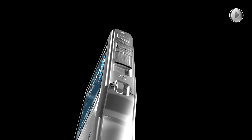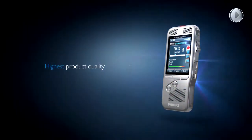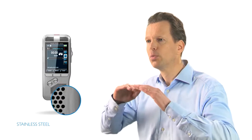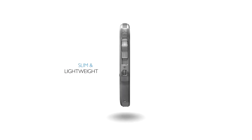Technology, materials and technical parts used to craft this device were selected with the highest grade of precision, ensuring the highest product quality. The new Pocket Memo is made from ultra-durable stainless steel, which creates a robust protective shell around the device. The slim and lightweight Pocket Memo maximizes comfort, even when working over longer periods of time.